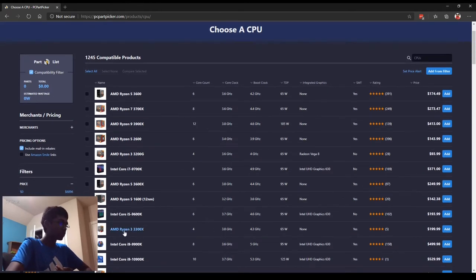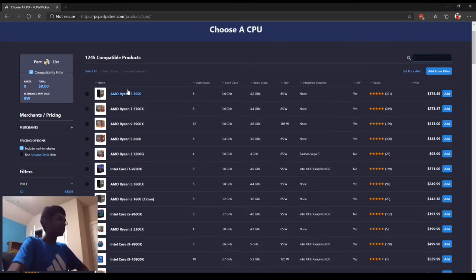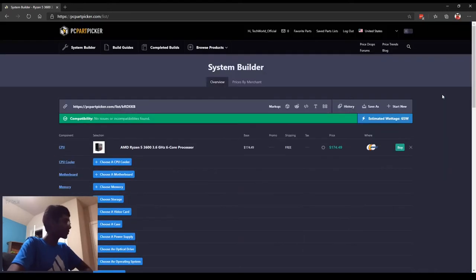Looking at the Ryzen 3 3100 and 3300X processors — they're super good. The 3100 is better than the Intel Core i7-7700K, which retails for about $400 used, and the 3100 retails for about $100. However, the 3300X is showing at $200 here, which is way overpriced considering AMD released it at $130. The 3100 is also overpriced at $187, so for that price I could just get a Ryzen 5 3600 for less. So let's consider the Ryzen 5 3600 — our platform of choice — with 6 cores and 12 threads.